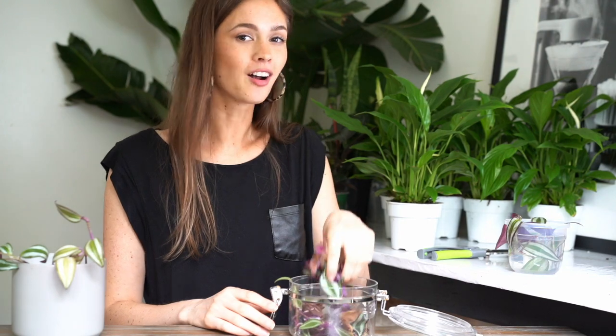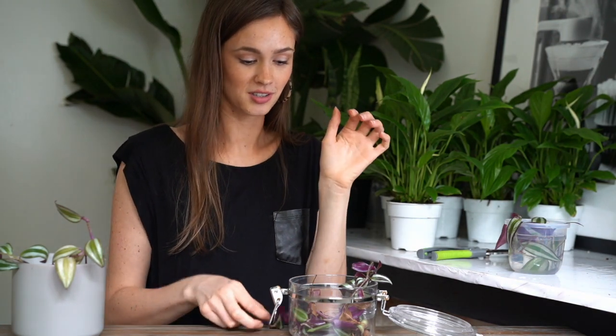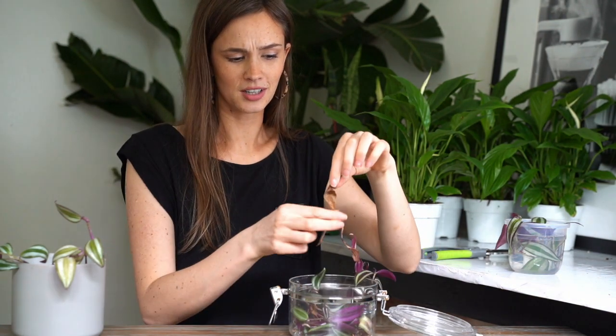Now that you've made all your clippings, what you want to do is actually leave them alone for 24 to 48 hours. The reason is they need a chance to callus over where you made your cut, or else when you put them in water they'll absorb way too much water. Don't worry, they'll be fine — I did a lot of these cuttings about a month ago, stuck them in here, and I've lost maybe a leaf or two, but they're fine.